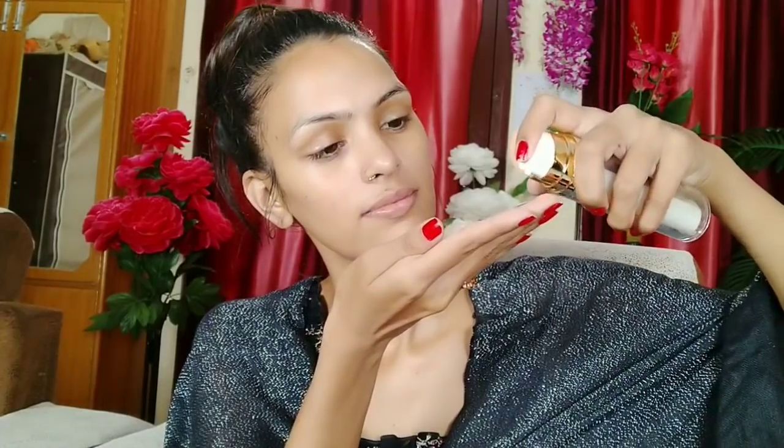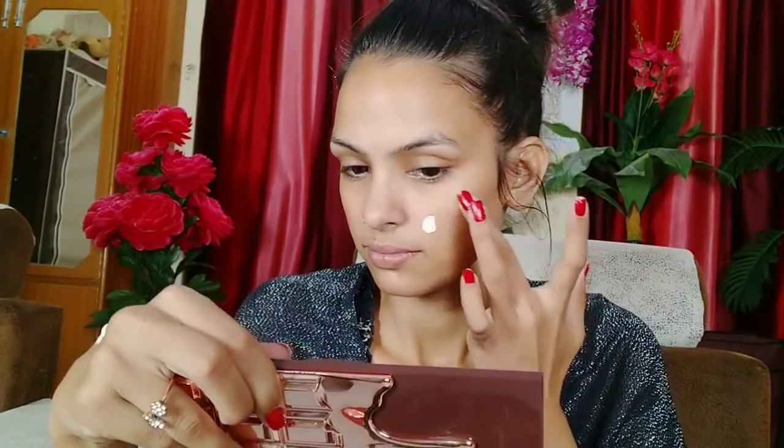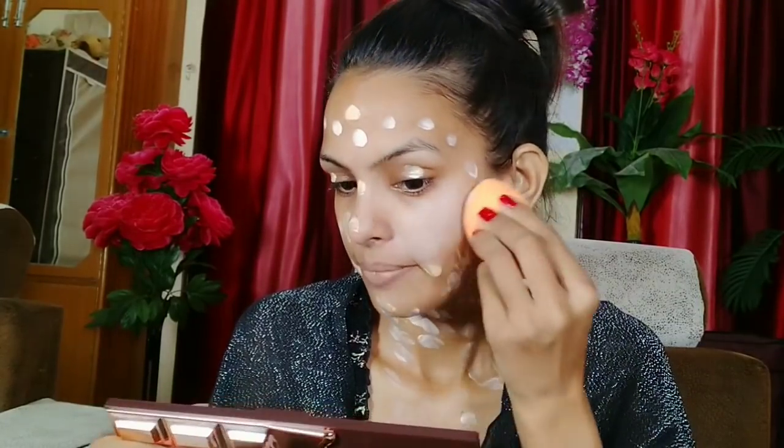After this, I will use Glam 21 Primer Plus Foundation. It is a skin base — primer on one side and a silicone base, so your pores will be minimized and your base will be long lasting. The foundation is not so good quality, but it is travel friendly. It is not high coverage — it is a light coverage, and all the shades are for light skin. You can see from my skin, it is 2-3 shades light.